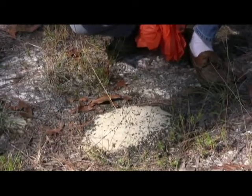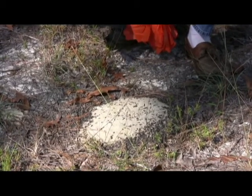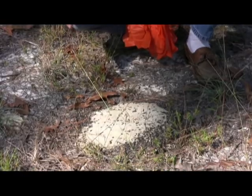This is a moderate-sized harvester ant nest, and you can see that they decorate the nest surface — the nest crater — with bits of charcoal they collect.